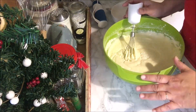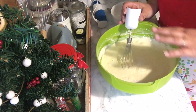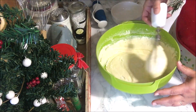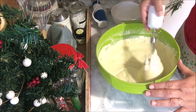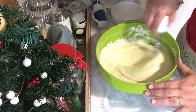Once you've added your last tablespoon of flour, stop mixing with your mixer and either use a spatula — or as I'm doing here — very gently fold in the rest of the flour. You want some of the air to be left in the mixture.